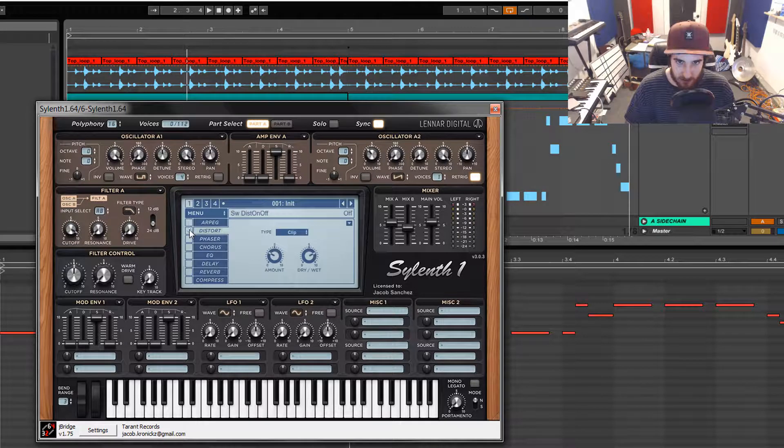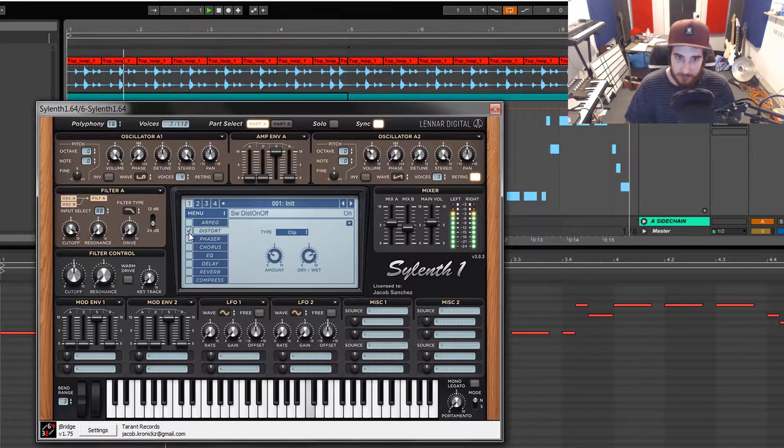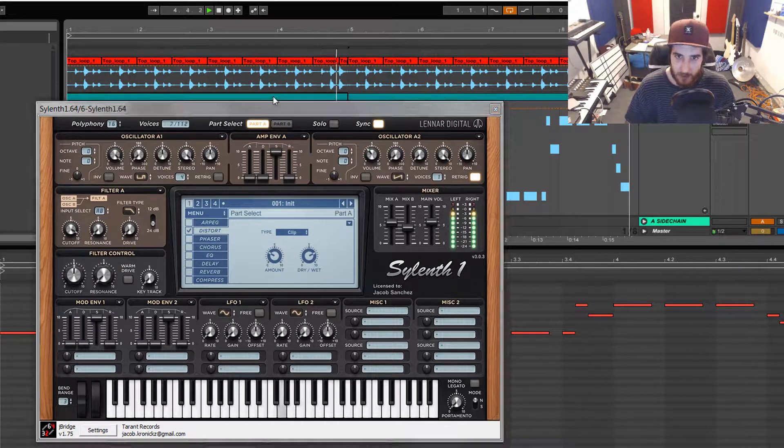First I did distortion. Let's turn distortion off. I was using the clip, and basically all I did was just get it grittier, more mean and aggressive. I didn't want it so clean and thin sounding — I wanted to beef it up a bit. And that's what the distortion got me.